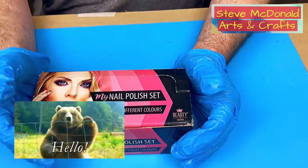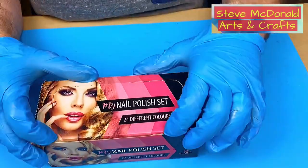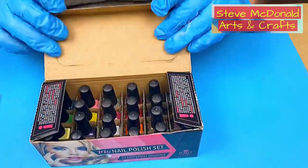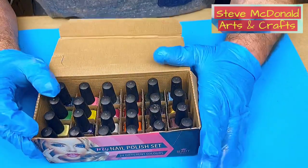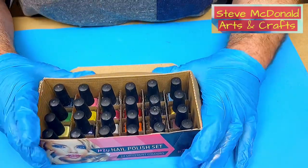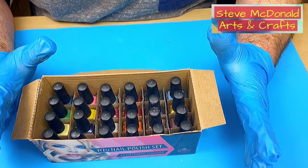Hello and welcome to Steve McDonald's Arts and Crafts. Today I'm going to do an experiment using nail polish. I was asked by one of my subscribers a while back whether you can use nail varnish in resin or not. To be honest I really don't know — I don't think this is going to work but I'm prepared to give it a try.